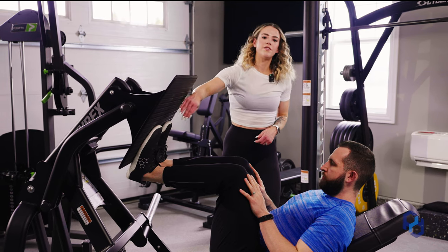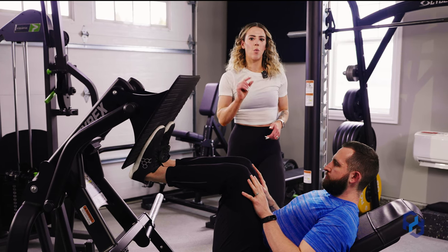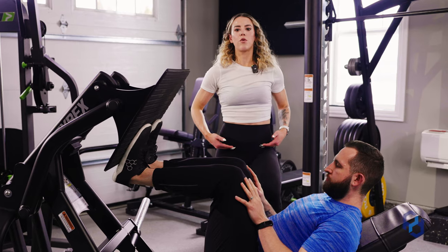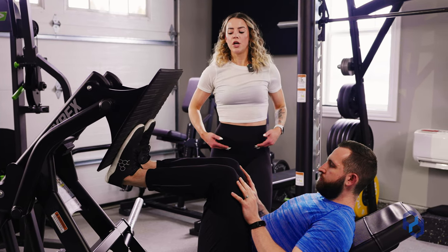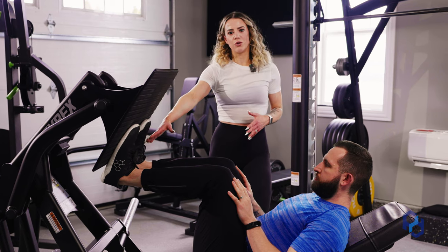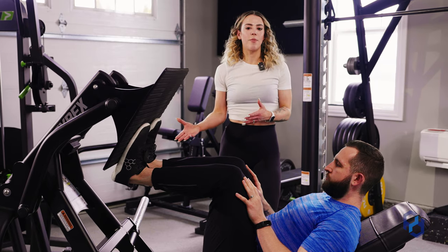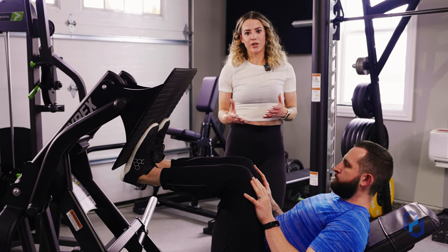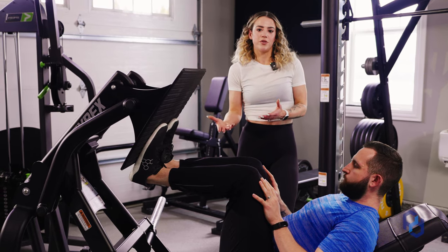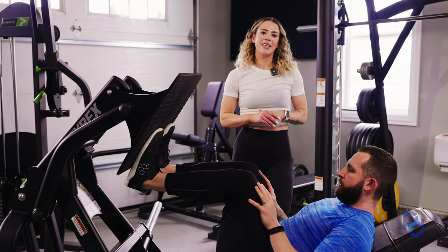As far as the width of his feet, they're going to be around hip width distance apart or a tiny bit wider — whatever is comfortable to bias that knee flexion. You may have heard that your knees shouldn't go past your toes ever, but it's okay for your knees to go past your toes — it just depends on what you're focusing on biasing. If you are biasing glutes, you don't want those knees to go past your toes, but since we are biasing quads, that is completely okay.